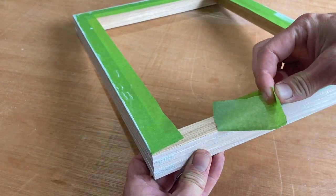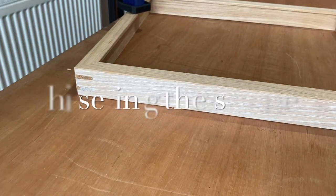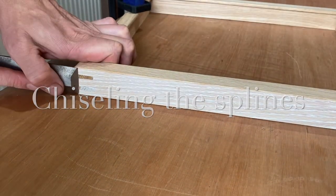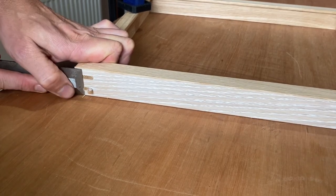Once that's had time to dry I'll peel back the masking tape to reveal a nice subtle contrast, and now carefully chisel back the splines flush to the frame to reveal the nice bare oak.